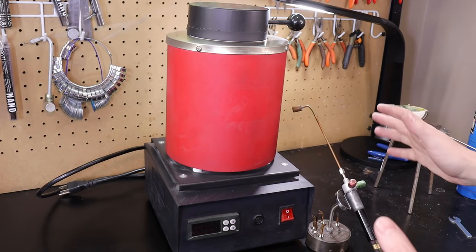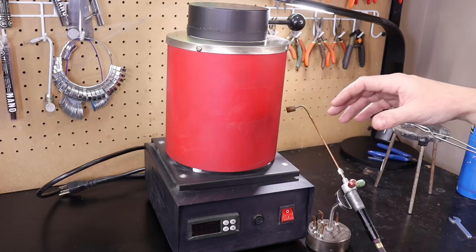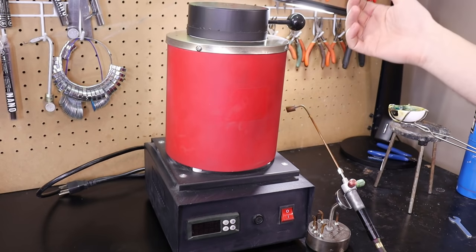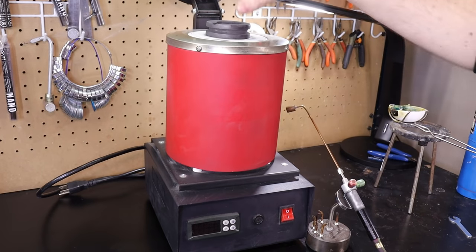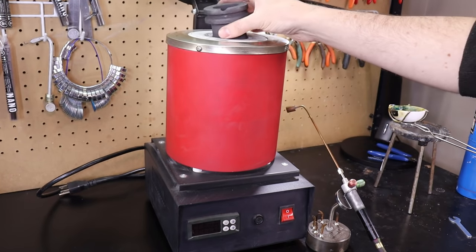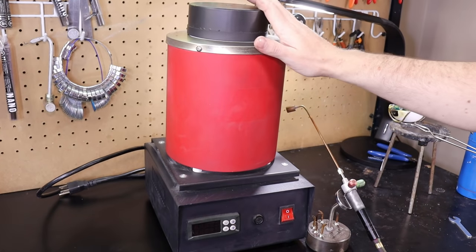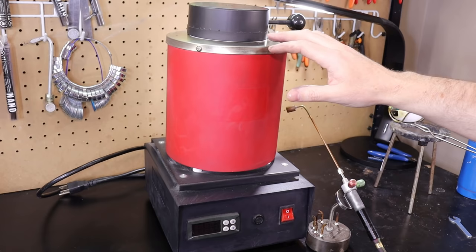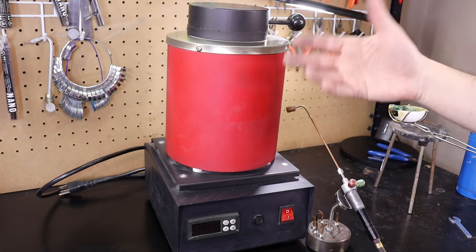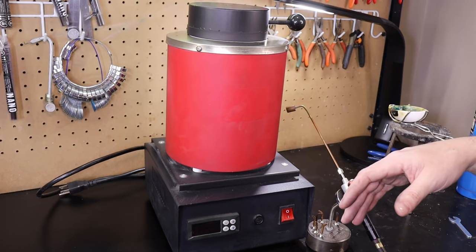If you're afraid of the torch or don't want to spend a couple hundred dollars — or around $700 — to get this setup, you can always get a furnace. There are a bunch of different types; I just happen to have this one. All you do is plug it in, set your temperature, fill it up with your metal of choice, and melt it down. Once it reaches the right temperature, just pour it directly into your mold — it's also really good for casting. The downside is it takes about an hour to warm up, whereas the torch takes about six minutes, but you do go through a lot of gas with the torch, which can add up in cost. I'll have links to everything in the description.